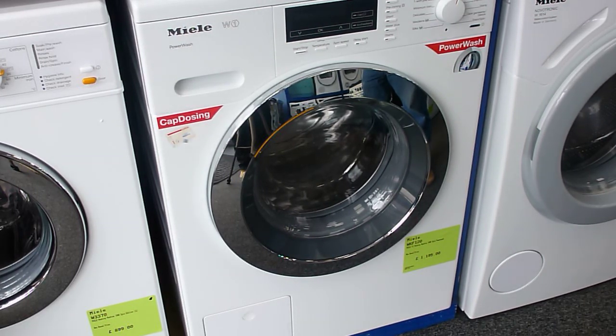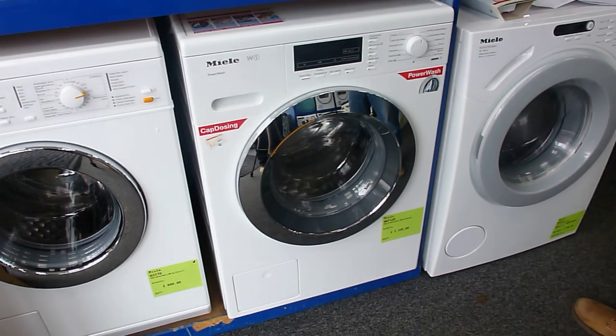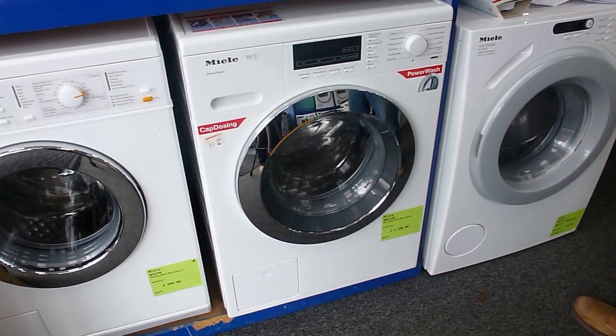This is the Miele WKF120 washing machine. It's part of the brand new W1 range. These are all 1600 spin machines and this is an 8 kg load. We're going to have a quick look at what differences we've got on this machine compared to some of the older machines in the Miele range.